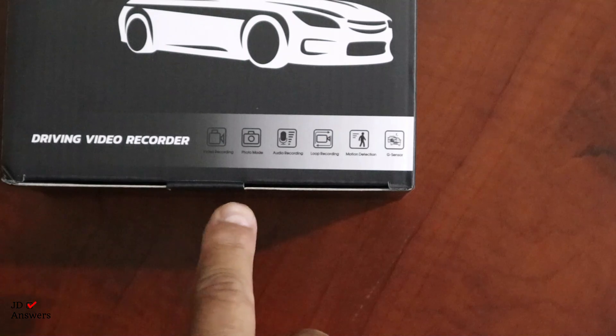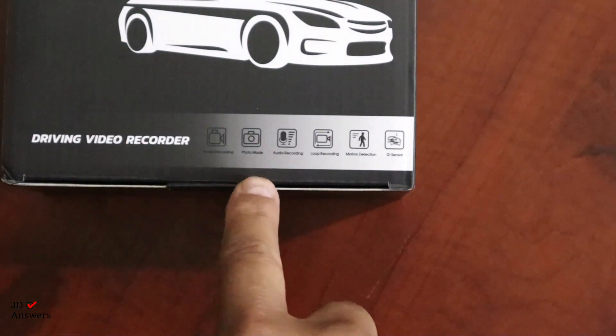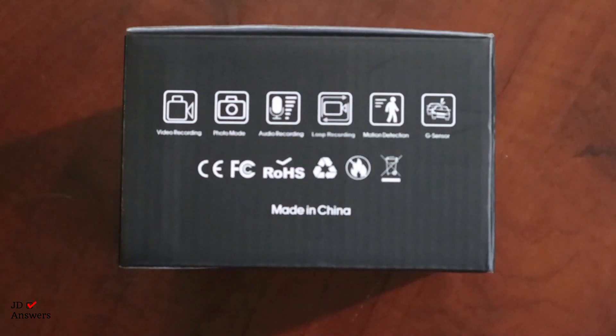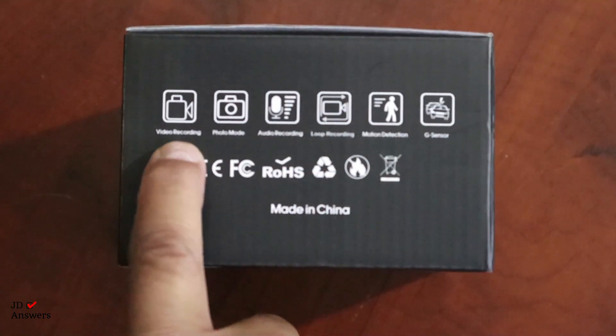In this corner it goes over some of the features. It has photo mode, auto recording, loop recording, motion detection, G sensor, and on the side of the box it has pretty much the same thing and also says video recording.